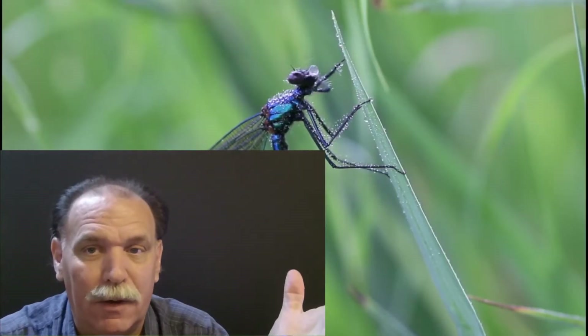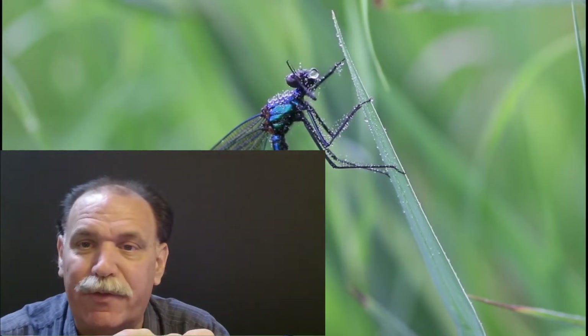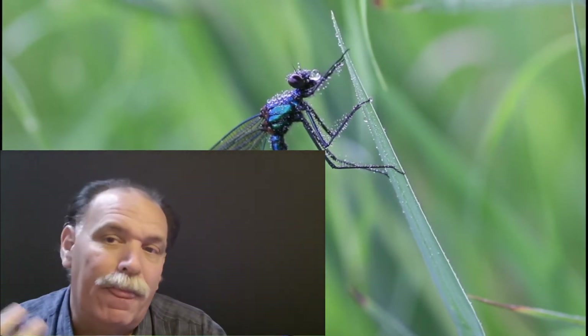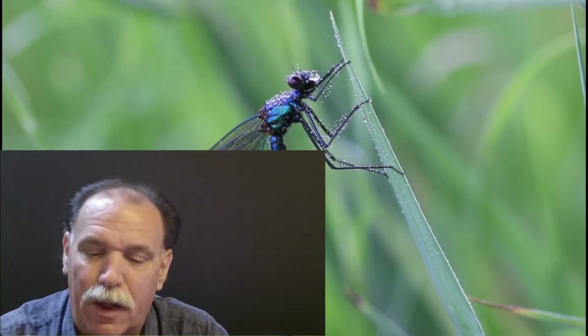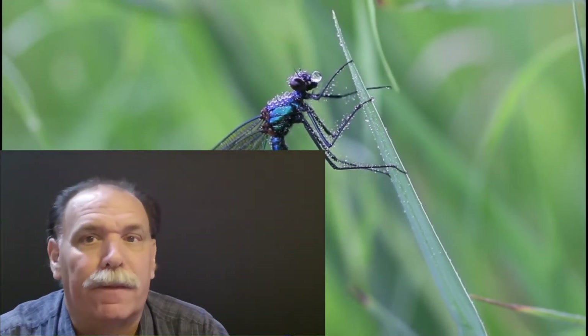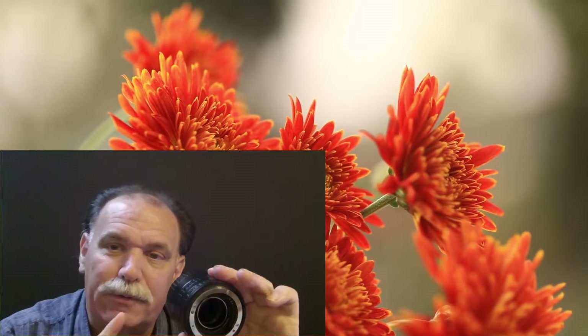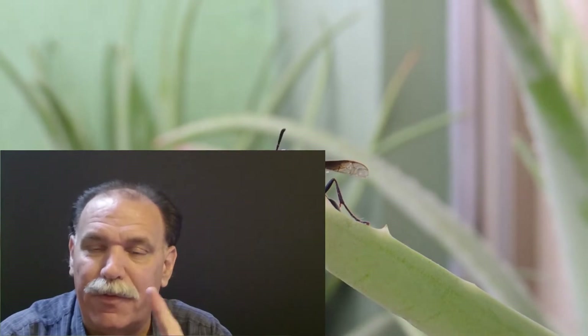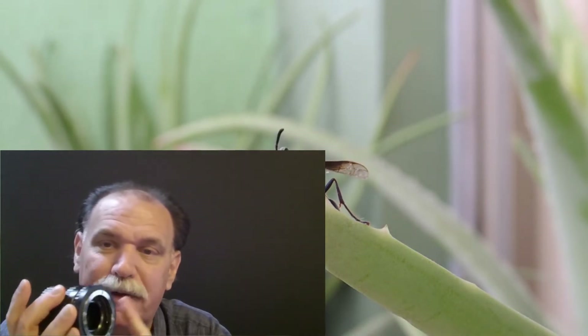I noticed right away that you've got to get right on top of what you're shooting. If you're shooting still subjects — flowers, a dead bug, something not moving fast — the extension tube will be fine. But I strongly urge you: get a tripod, something really stable. Shooting up close and getting sharp pictures is almost as challenging as using a long zoom lens — you need that stability to get a sharp, clear shot.